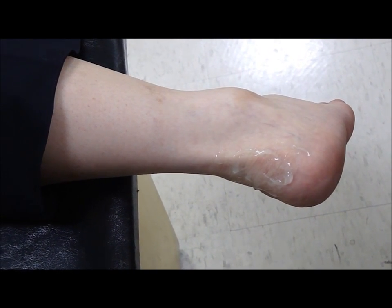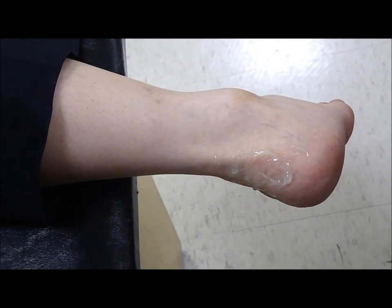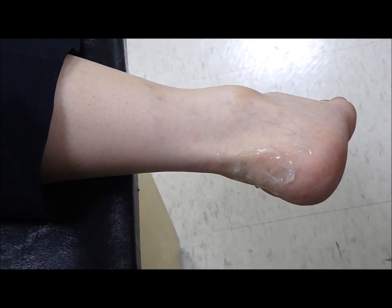During ultrasound examination of the posterior surface of the heel, the patient pursues the prone position, as you can see over here.